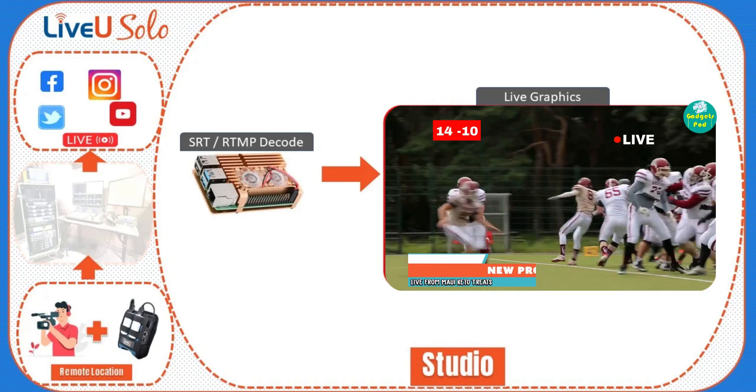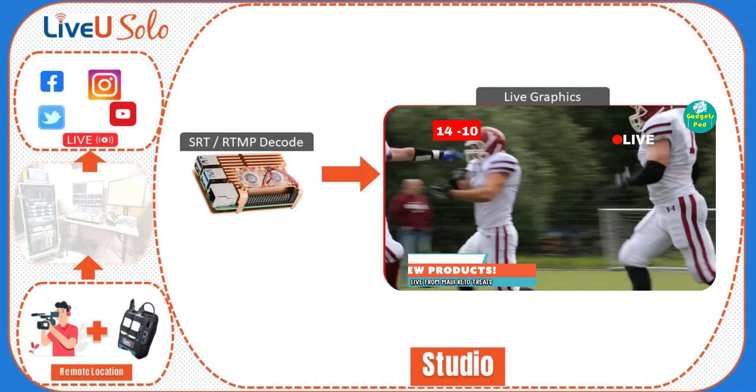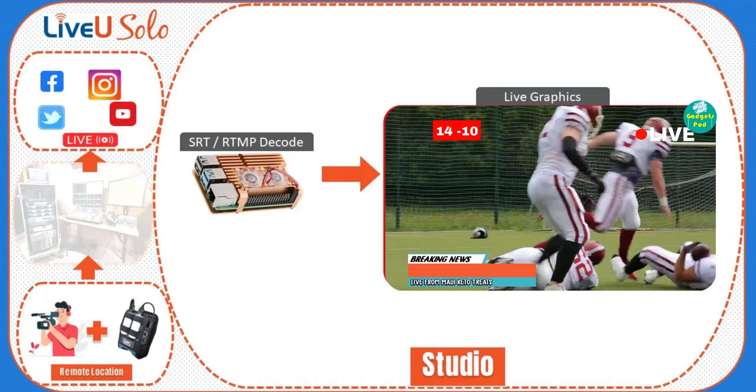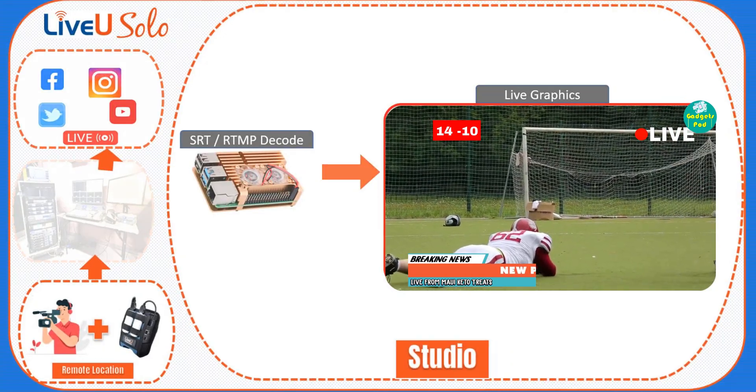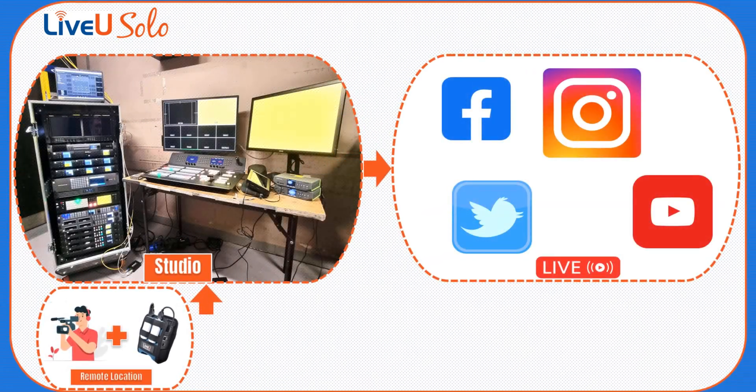Once the feed reaches our studio, we have the capability to perform live graphics overlay. This means we can add dynamic graphics, such as lower thirds, logos, tickers, and other visual elements in real-time during the live stream. With the live feed in your studio, you have full control over the production. You can manage breaks, add graphics and titling, play recorded videos, and keep your viewers engaged during any interruptions or downtime at the location.